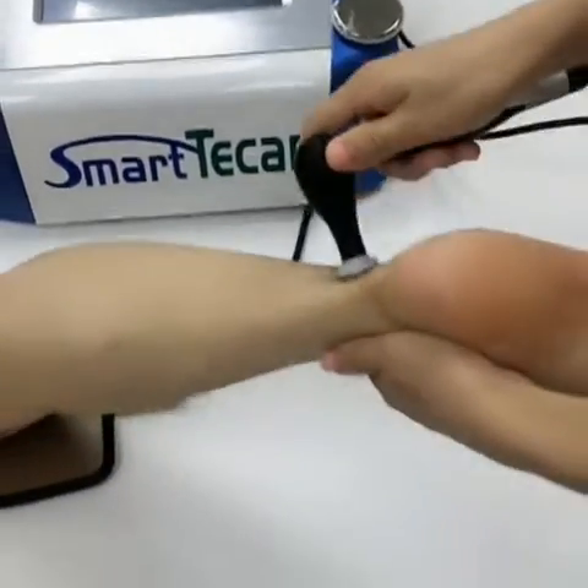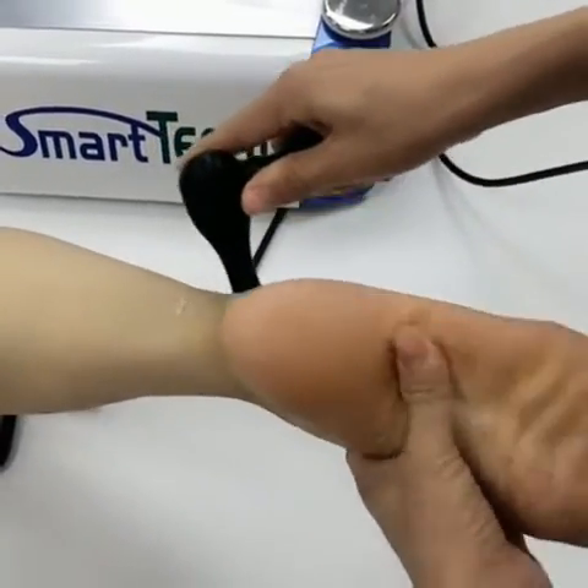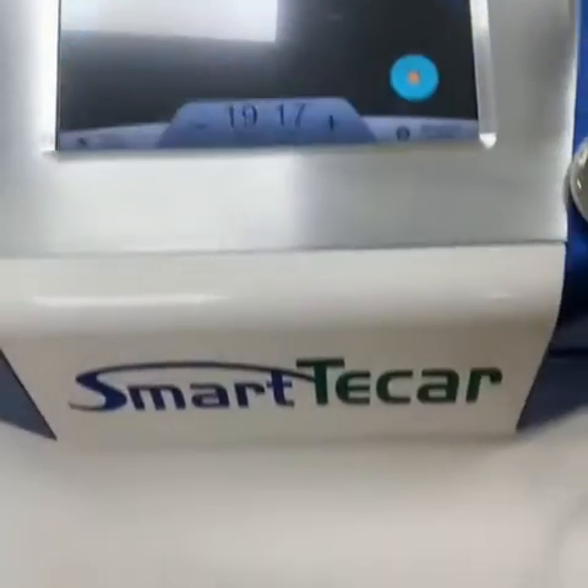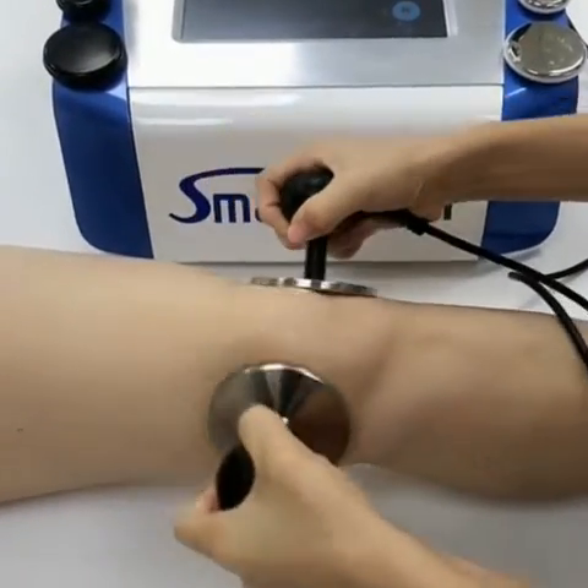It can be used in different parts of the body. Now we change to the other handle. The two handles need to work together and do not need the electrode plate.